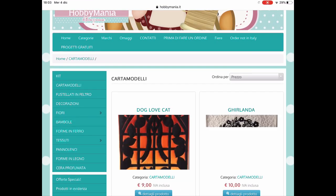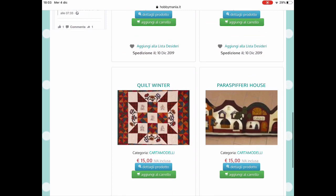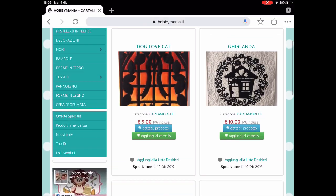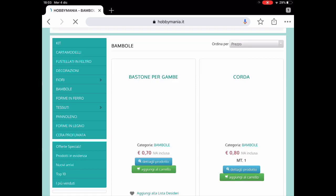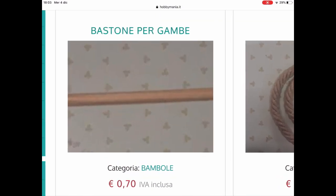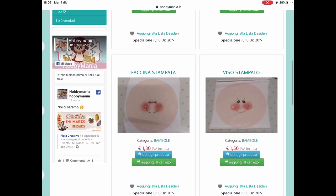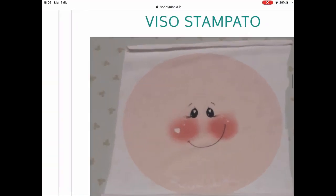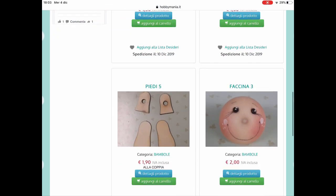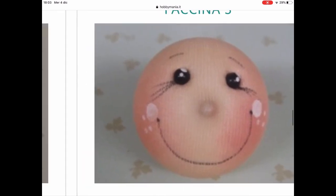Vediamo i cartamodelli: cosa troviamo? Ghirlande, per riprodurre questi oggetti. Alcune sembrano cose fatte in patchwork, di stoffa, e decorazioni imbottite. Poi vediamo: c'è il lavoro in legno, gli accessori, i cordoncini, il bastone per le gambe delle bamboline. Mi sembra di aver visto anche i piedini per le bamboline, che sono molto utili. Le faccine di stoffa già dipinte, per poterle realizzare, queste sono molto interessanti per chi non vuole impazzire: le prende già fatte e poi le mette. Anche queste faccine già fatte sono carine.